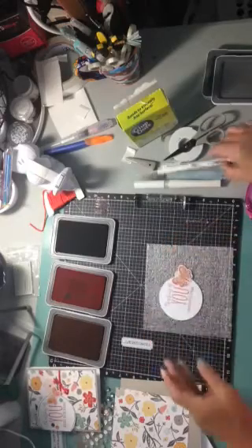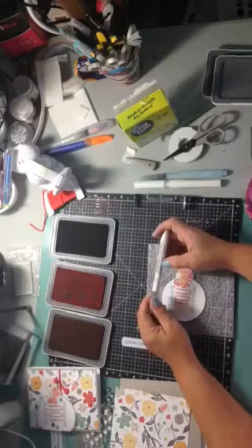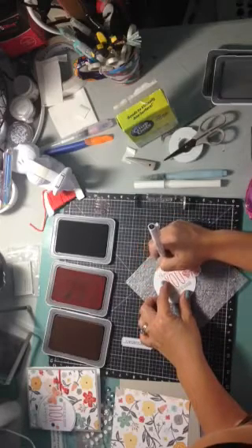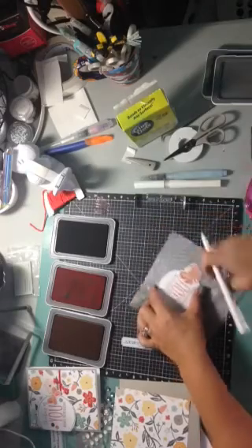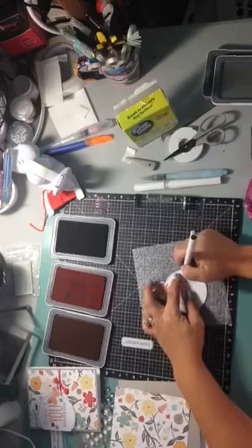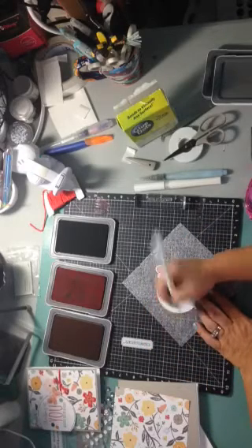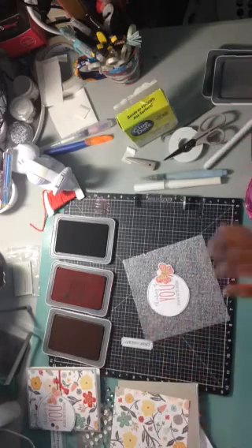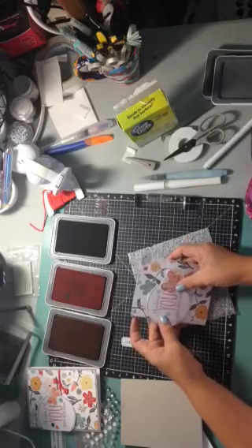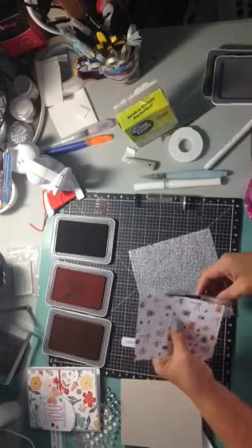Now we're going to take our Le Pen — this is a great pen because it's pigment ink and permanent, so it's great for journaling and scrapbooking too. I'm going to do some doodly lines here, because that always adds a little something. If you ever feel like your card needs something, try some doodly lines. If they're squiggly and not straight, that's good — you want it to look super charming. That layer goes here and then we flip it over.